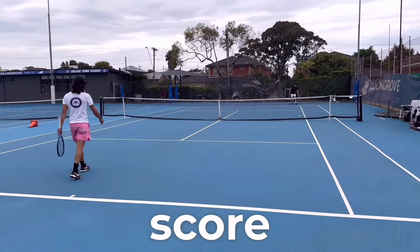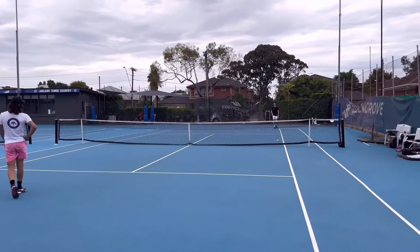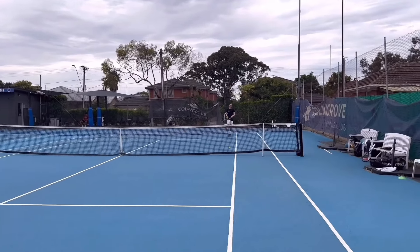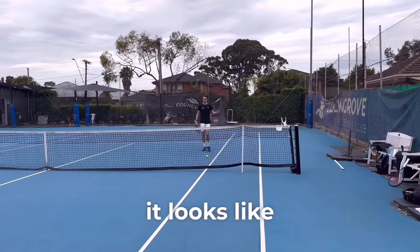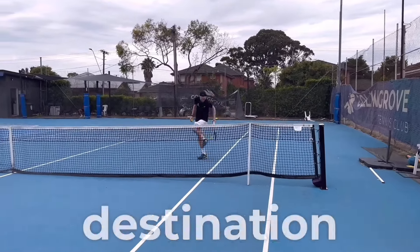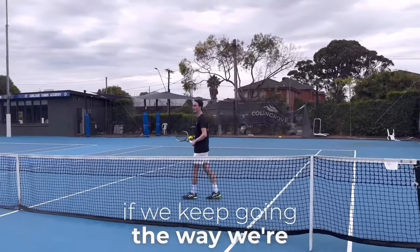We put a score on it — first to five. Luke said it looks like I'm going to make it to the next destination, and Australia can keep going the way we're going.